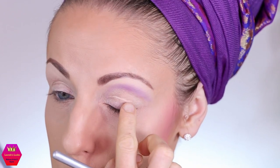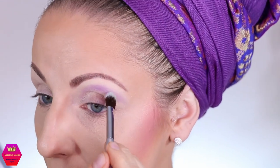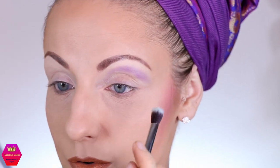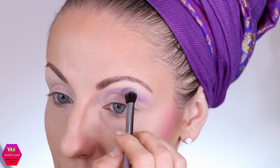I used a new concealer and maybe I shouldn't have done that for a first impression video — there's some creasing happening. I'm just keeping it up here because I do not want the other area of my eye to be set already with eyeshadow. Just blending it out towards the top.